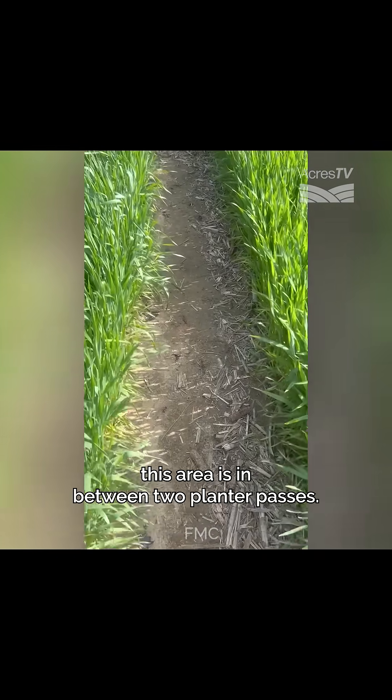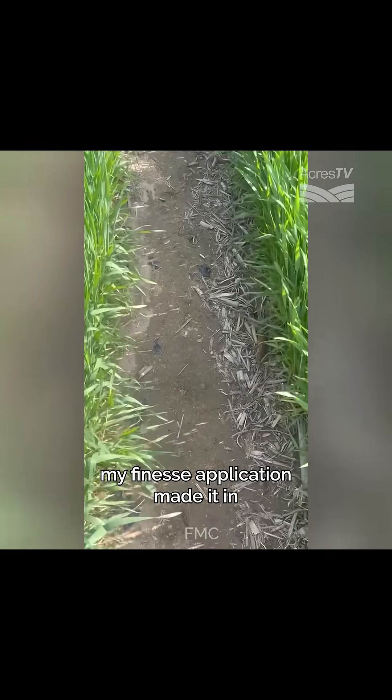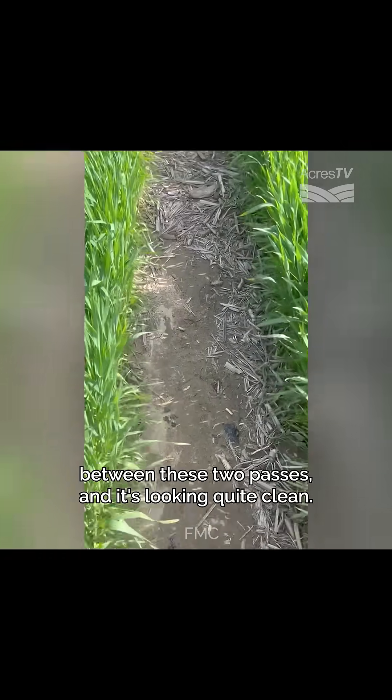This area is in between two planter passes. And as you can see, my Finesse application made it in between these two passes and it's looking quite clean.